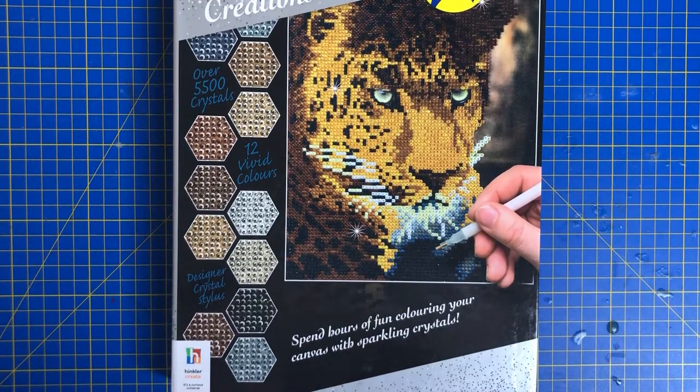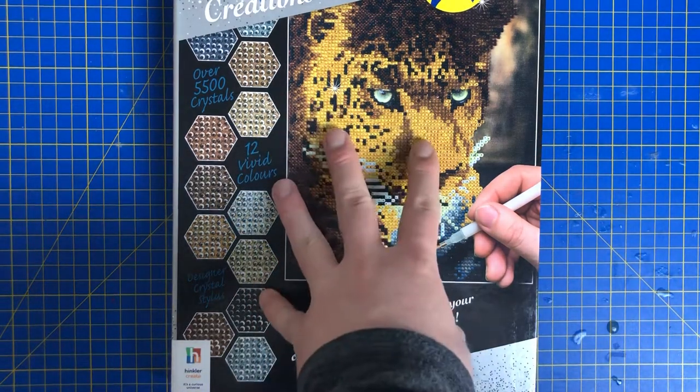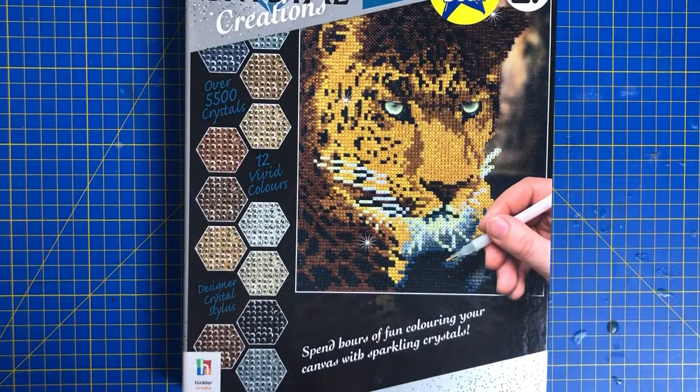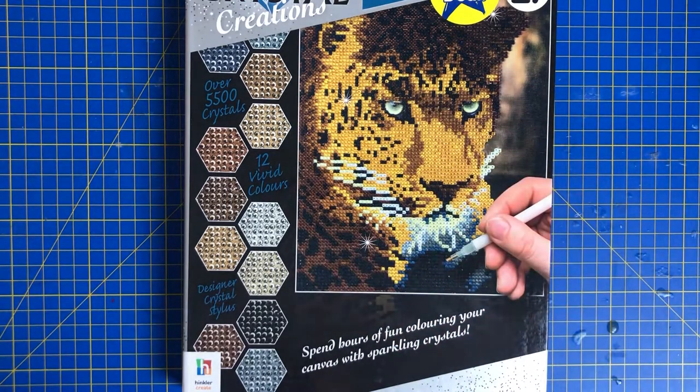Hi everyone, welcome back to Diamond Paintings with me, your host Mike. I've been looking on The Works quite a lot, and over the last sort of two weeks or so they've been introducing these Crystal Art creations — like book things. I saw this and I wasn't really sure about it because it looked quite dark, but I thought, you know what, let's just go for it.